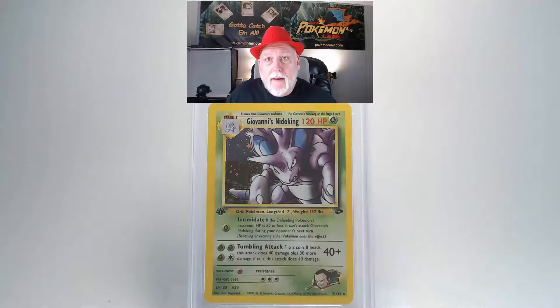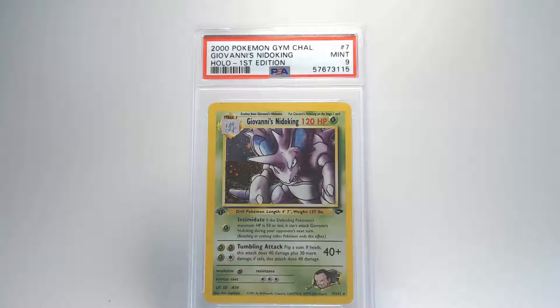Looking at the back, it looks pretty good — no blemishes or scratches. The edges look really crisp and clean, but we do have a centering problem on the lower left compared to the lower right. With that centering issue on the back, our grade will be a Mint 9 — awesome, that's pretty good for that card.